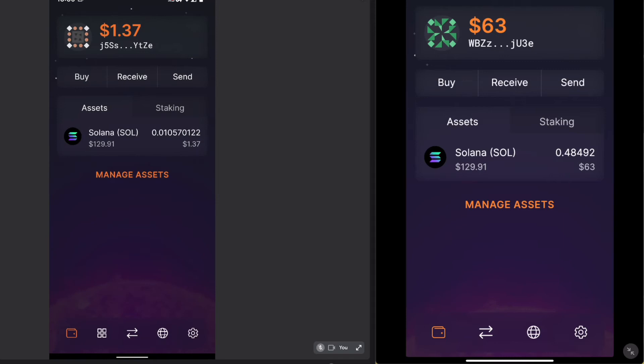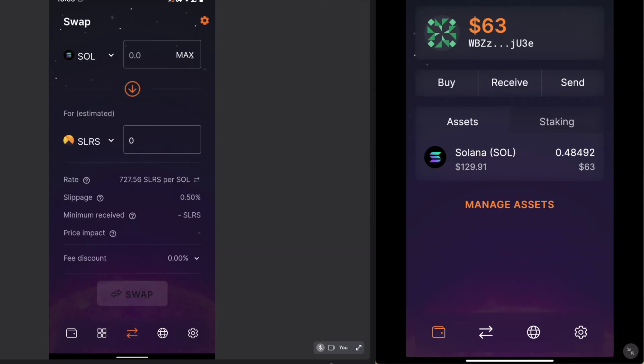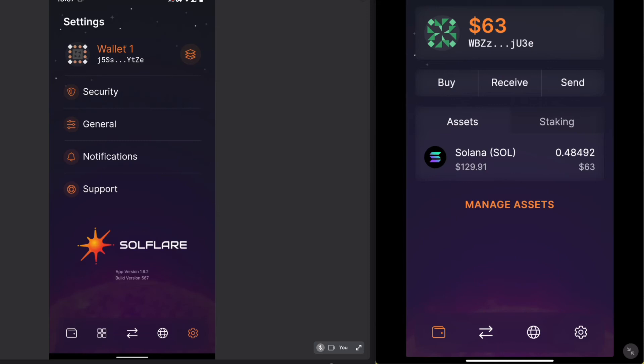Clicking the second icon on the bottom shows your collectibles — if I had any NFTs, they would show here with a picture, which is very nice. I also have the ability to swap tokens, which I like that they include right in the SoulFlare app. You can search a text ID, public key, or any term, which takes you to a blockchain explorer. And then we have all our basic settings including security, general notifications, and support.